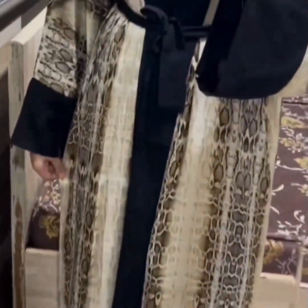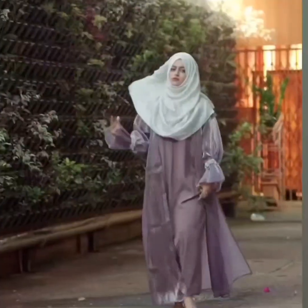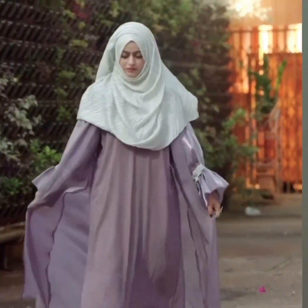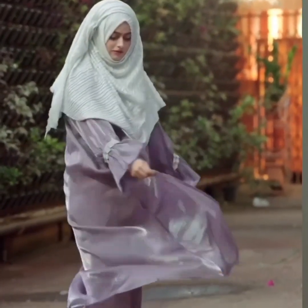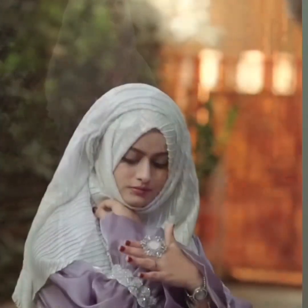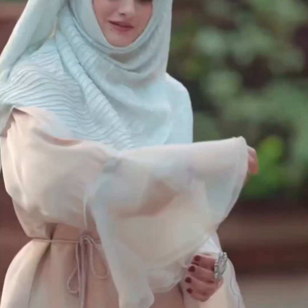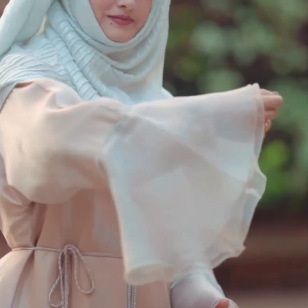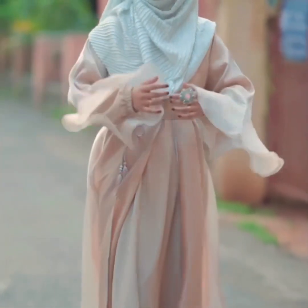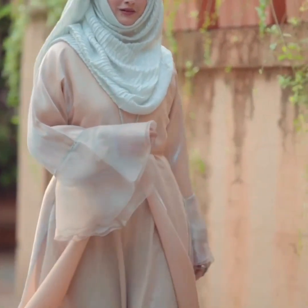This abaya has two colors with a belt — very beautiful! This one is a shrug abaya, also very beautiful, with elastic sleeves and a different design.